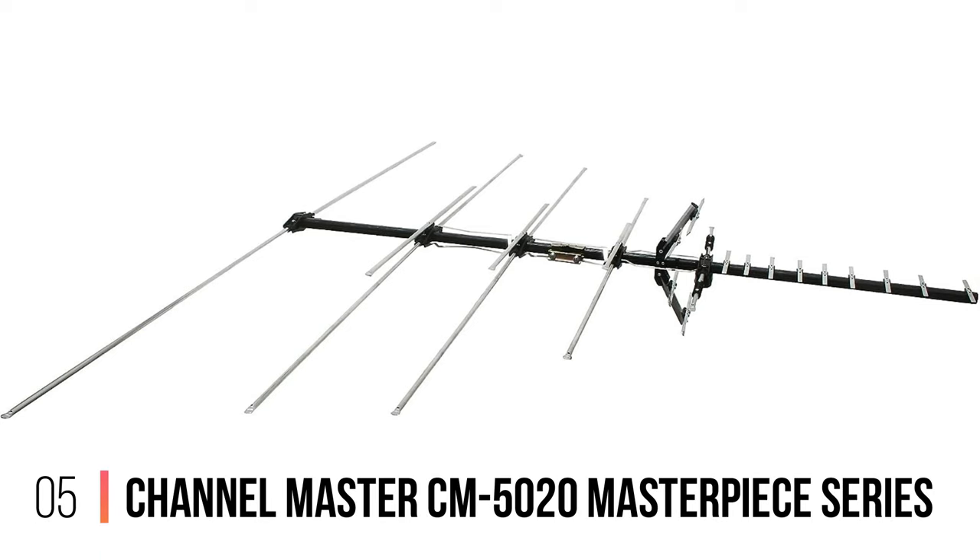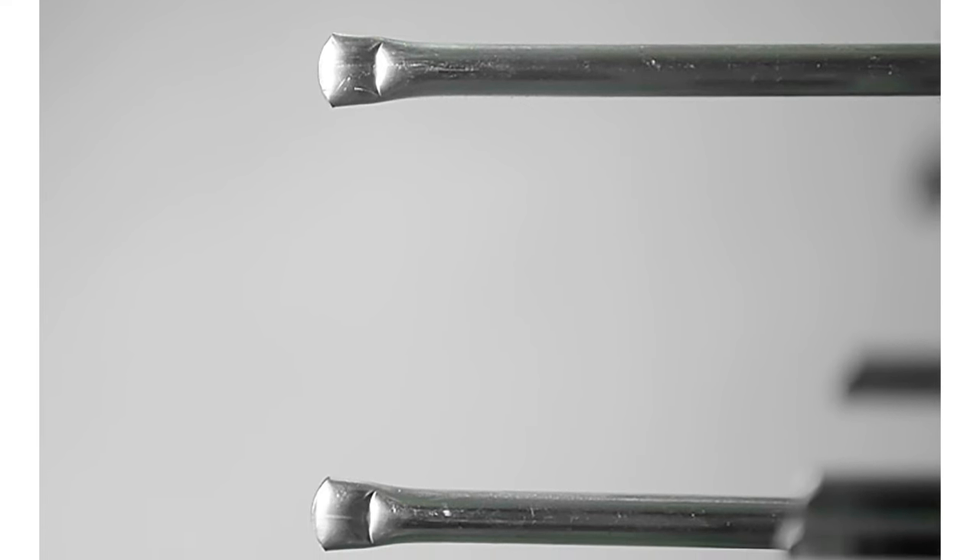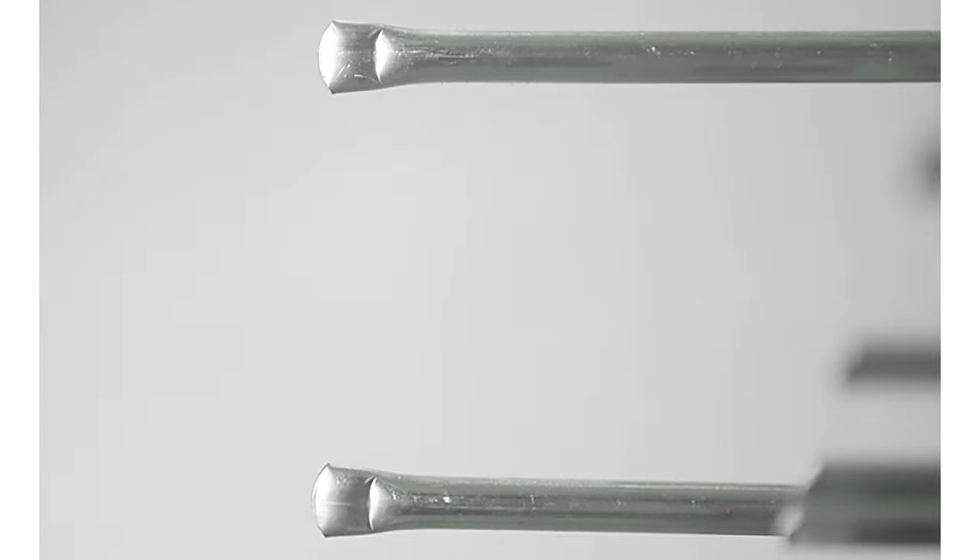Number 5: Channel Master CM5020 Masterpiece Series. Channel Master's Masterpiece Series lives up to what you'd expect from that name — classic design, quality construction, and great performance, at a premium price.